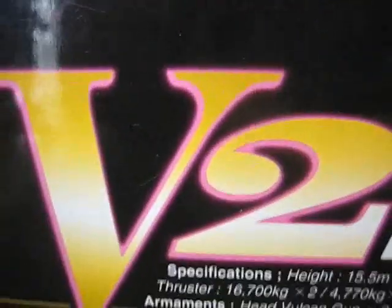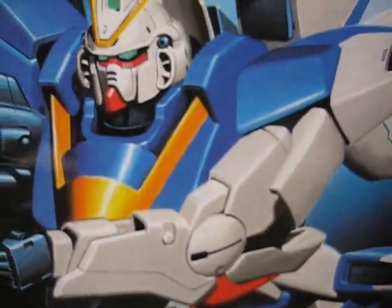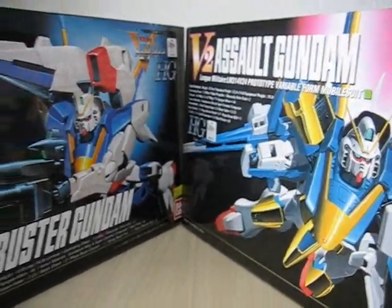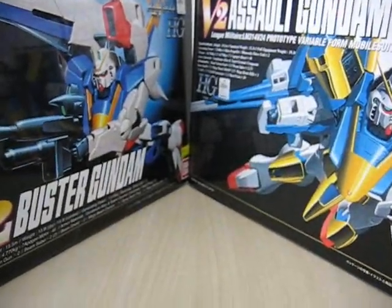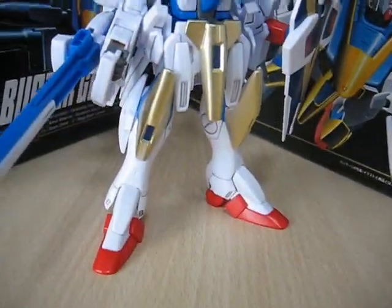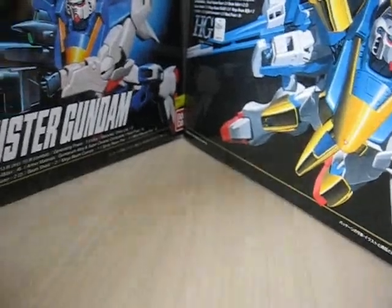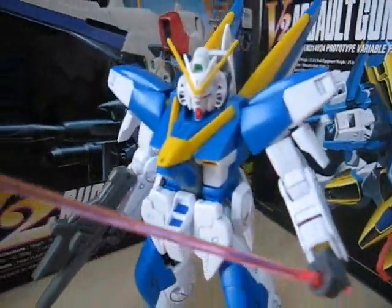Something I want to explain very quickly is that this is actually the V2 Buster Gundam, but I only built the V2 from it. When you have the Buster Gundam and the Assault Gundam, basically it's the V2 Gundam with a bunch of extra weapon add-ons. You can combine the Assault and the Buster packs together to make an awesome V2 Gundam, but when you do that, you have a leftover body — and that is what I'm going to look at today, the regular V2 Gundam.